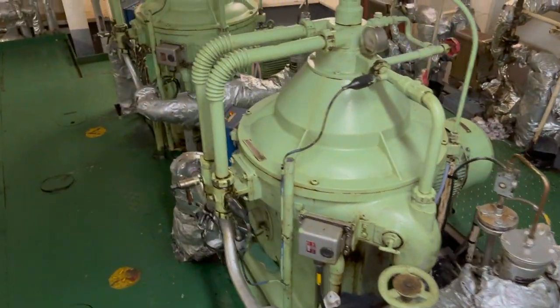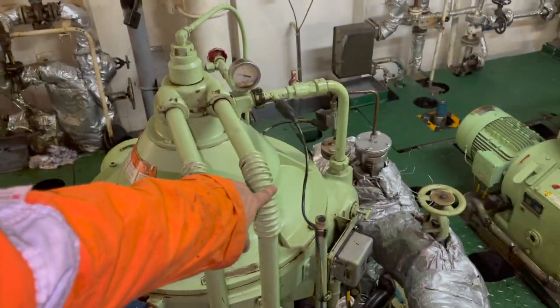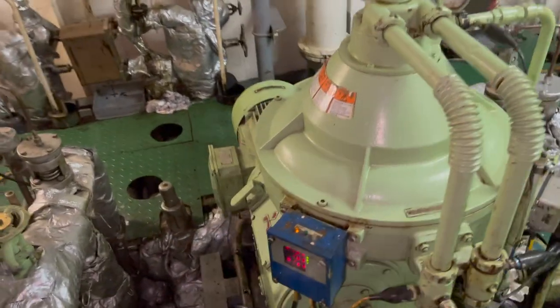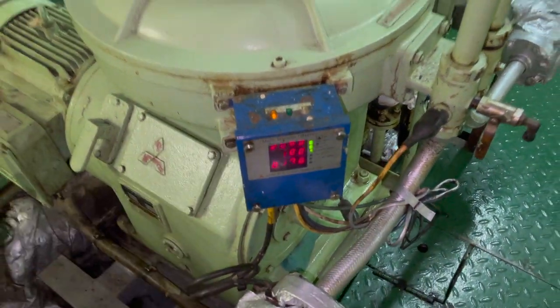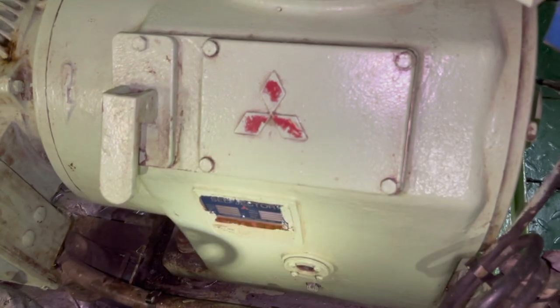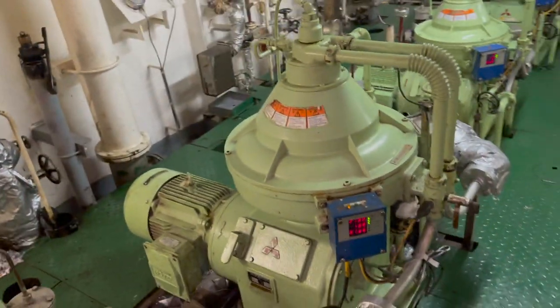There were a few problems the purifier was giving — the 3-way valve also had to be changed, and I will explain those issues in the video. On the right side you can see the dirty fuel oil inlet valve pipe; the dirty fuel oil enters from the right and comes from the left of the screen. This is a gear-driven purifier with a dedicated motor. Always check the lube oil level in the sump — it should not be too low or too high, but maintained at the marked level.